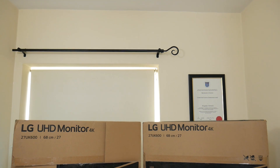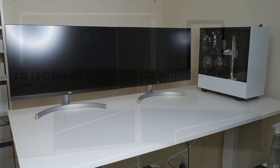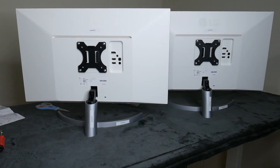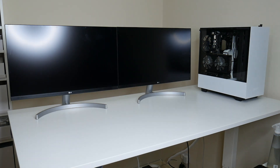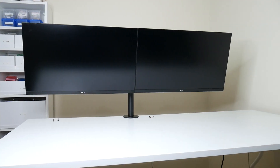The first and most expensive items on the list are the two monitors I got. These are 4K monitors — the LG 27UK600-W. The W just stands for white. This monitor has a lot of features: FreeSync, IPS, HDR10, and of course 4K. I was lucky because I got them at a discounted price.